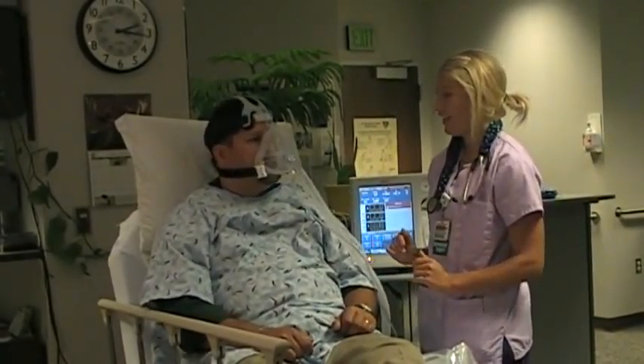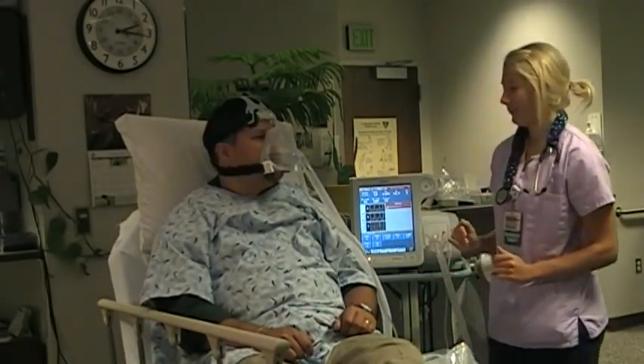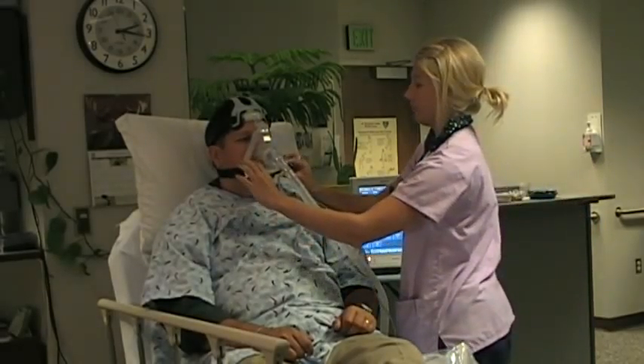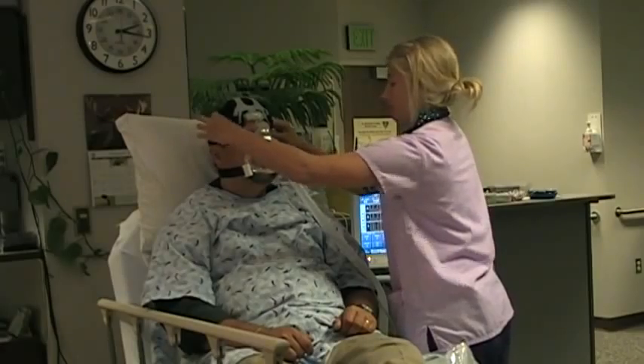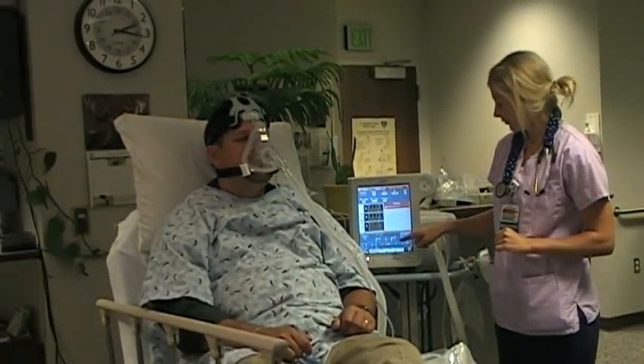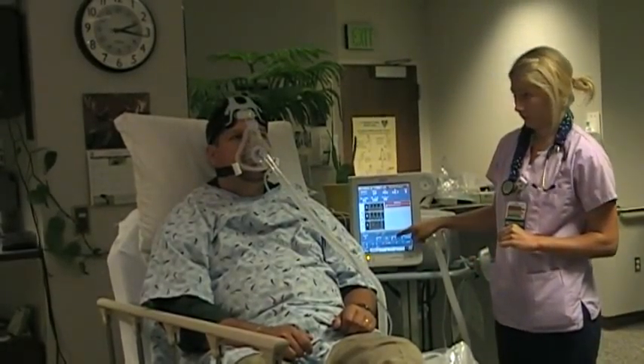After you connect the circuit and begin NIV therapy at low levels of pressure, allow the patient to acclimate to the positive pressure and coach them through the first few breaths. Re-check the mask leak and provide any fine tuning of the head straps to adjust the level or direction of the mask leak. Once the mask fit is customized to the patient, the Velcro tabs should not need to be adjusted again. Now you can titrate the pressures up to achieve the desired clinical effect or the physician-ordered settings.